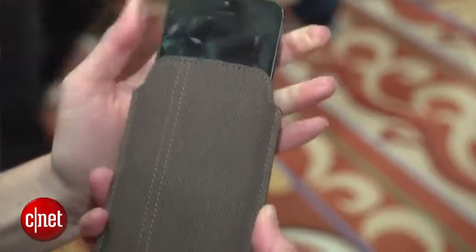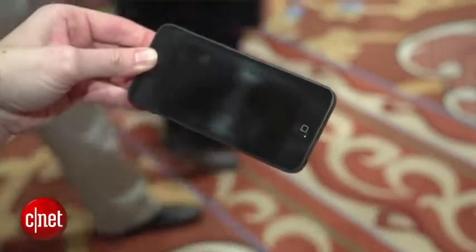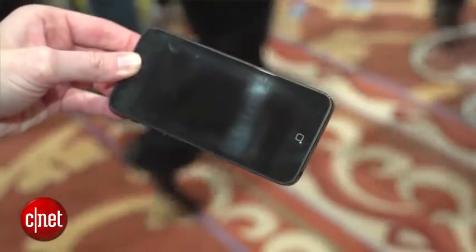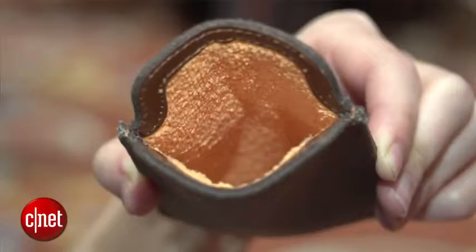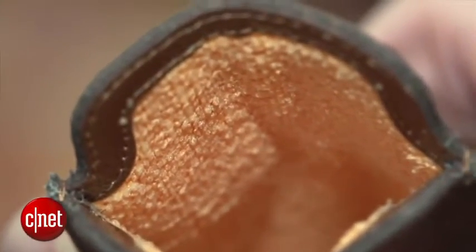For a little demo I've got my very dirty iPhone 5 right here. I'm going to slide it in and then when I slide it out it should be a little bit cleaner. Now the antimicrobial agent is part of the lining — it doesn't feel stiff, it feels very soft. That's because it's cooked into it, but it's still effective.